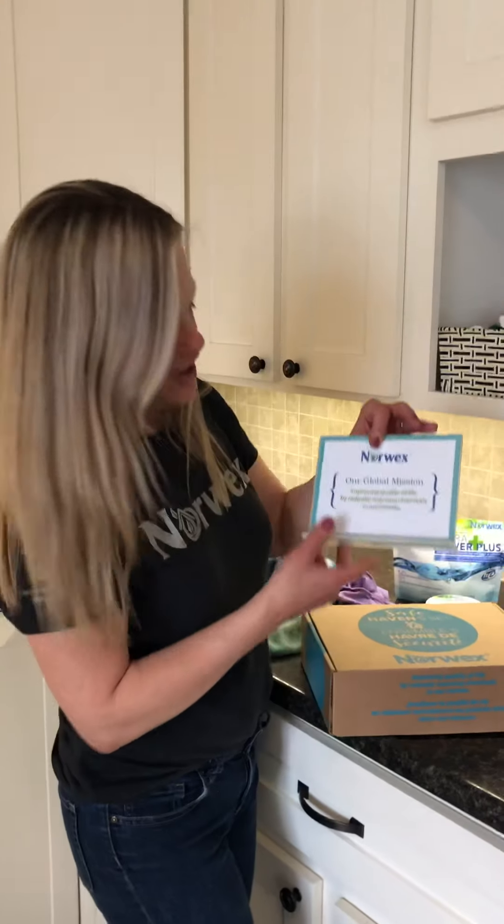Hi everyone, my name is Karen Bierman and I'm an independent Norwex consultant. At Norwex, our goal and global mission is to improve quality of life by radically reducing chemical use in our homes, making our homes safer for our family and making the world a safer, healthier place. In my five years as a consultant, I love how safe and effective it is to clean with Norwex, and I'm always so happy to share it because I've proven it works in my home.